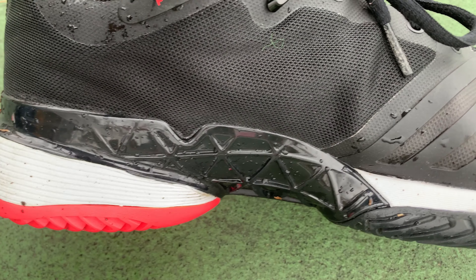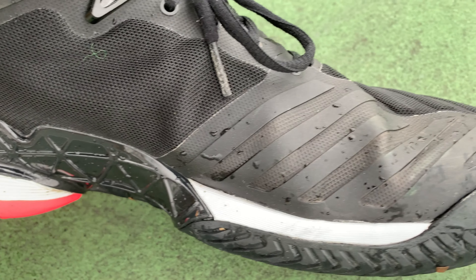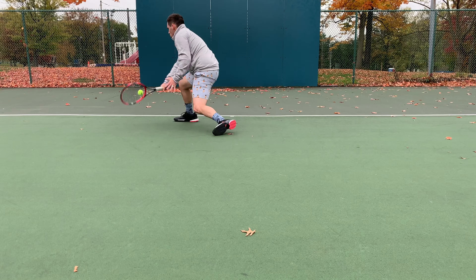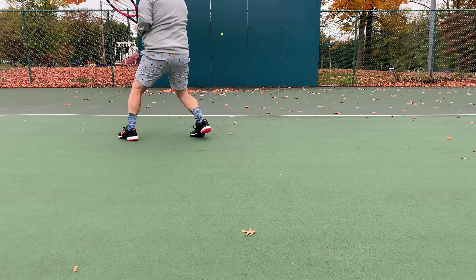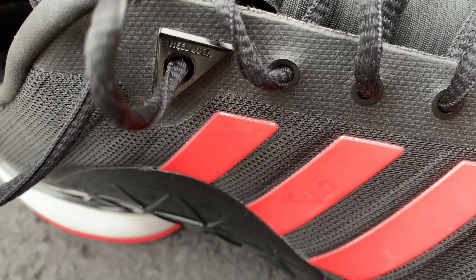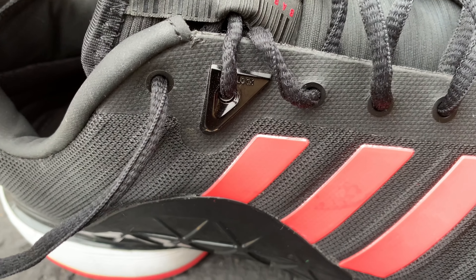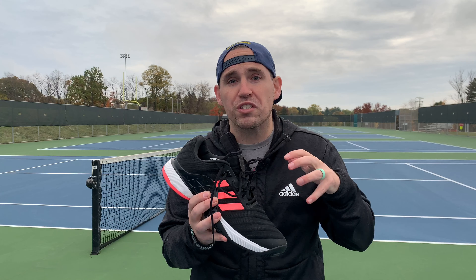As you come over the toe box, you'll notice there's a lot of bulk in the materials there. Unlike the Vapor Cage 4s from Nike, you don't necessarily feel the bulk of those materials — the shoe still feels pretty maneuverable. They also have really nice reinforced plastic shoelace eyelets in the ankle area, which gives you a stronger tie-down at the ankle, once again reinforcing the ankle of your shoe.